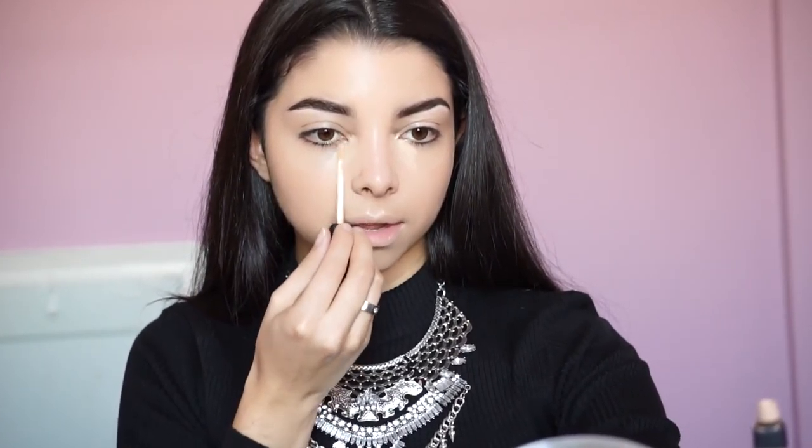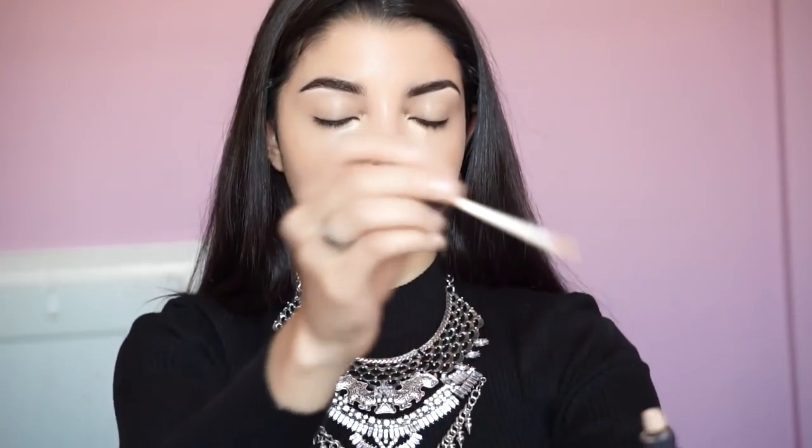Now I'm grabbing my concealer. I really like this one by NARS — I use the color Custard — and I'm applying it underneath my eyes. This color actually matches my skin tone; I don't use it to highlight, just to correct the under-eye area and even everything out. Then after blending, I grab the Age Rewind Concealer by Maybelline, which is a lighter shade. Applying a lighter shade after the NARS helps highlight and not just cover darkness underneath the eye.